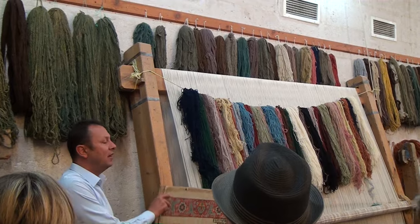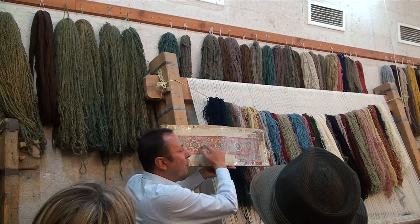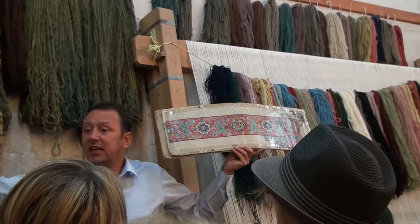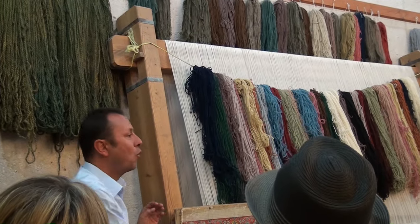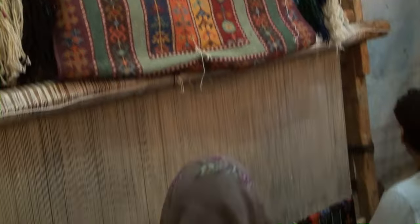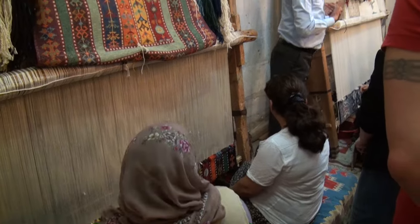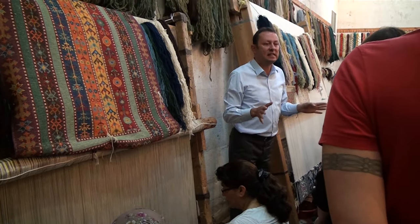Every carpet weaver has the pattern in front of them. There are lots of little squares on the pattern — each square means each knot on the carpet. There are two techniques in the world for the knot system: double knot and single knot. Here in Turkey we use the double knot technique; other countries do single knot. Two people are always stronger than one — double knot is stronger than single knot.